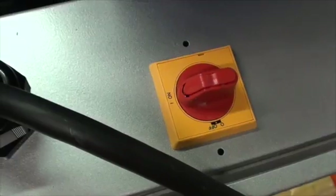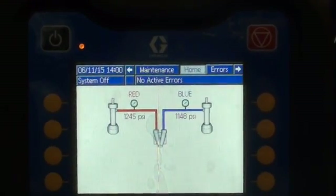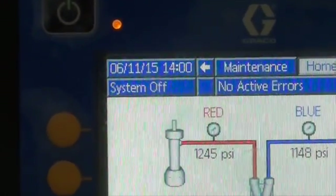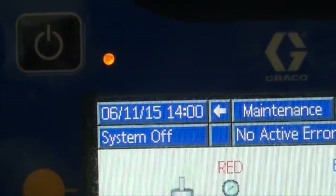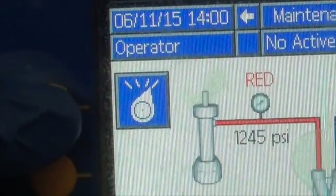Turn on your main power button. Then go to the advanced display module on the front of the unit. Select the power button in the upper left-hand corner. The light turns green and the system pressurizes.